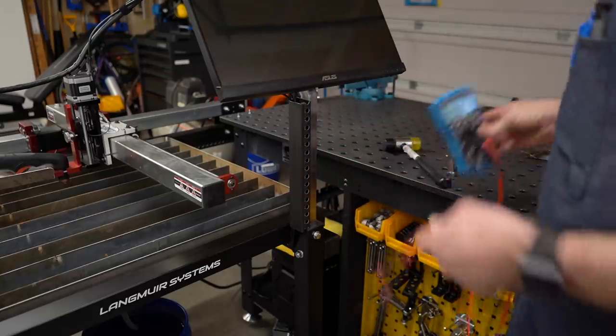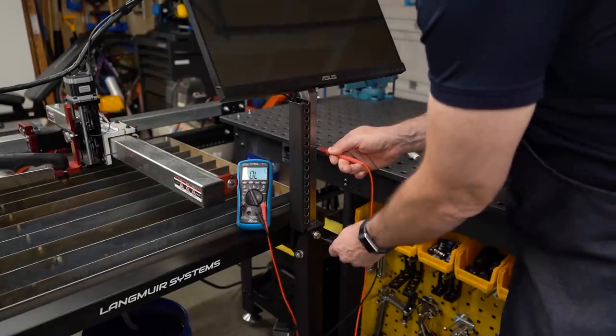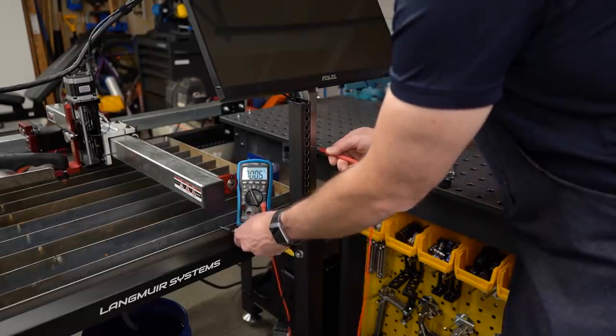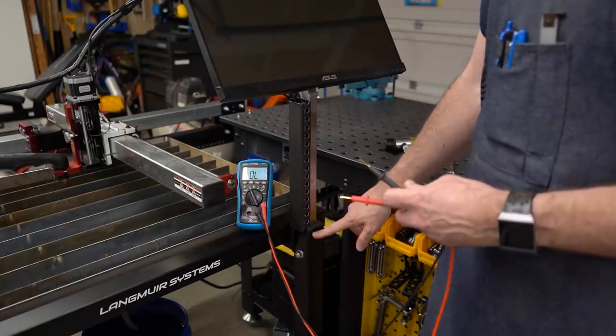We can see that very simply with the ohmmeter here. We can measure from this post to these bolts, and you can see that we have continuity, and of course that connects through to the tray.